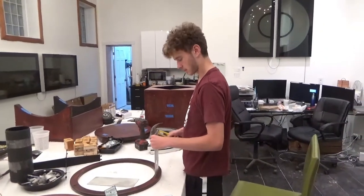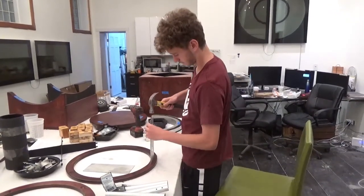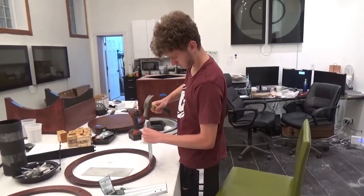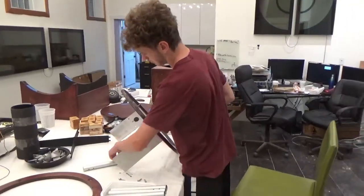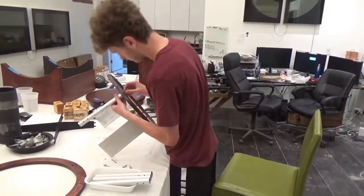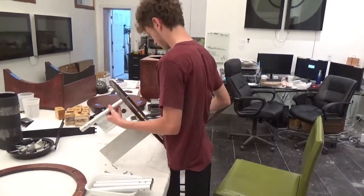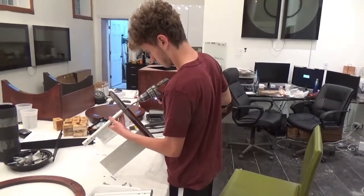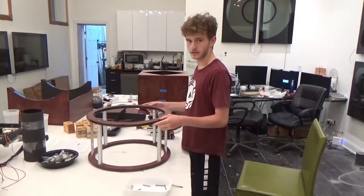Now I'm going to install the focuser board. Now I'm going to attach the struts to the secondary cage. The secondary cage structure is now complete.